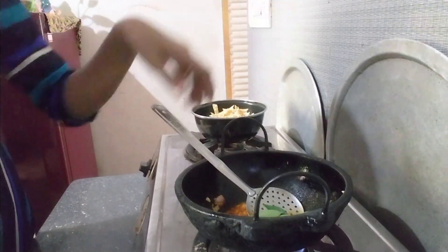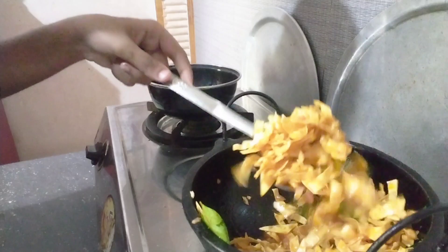Then we will mix it up with a little bit.